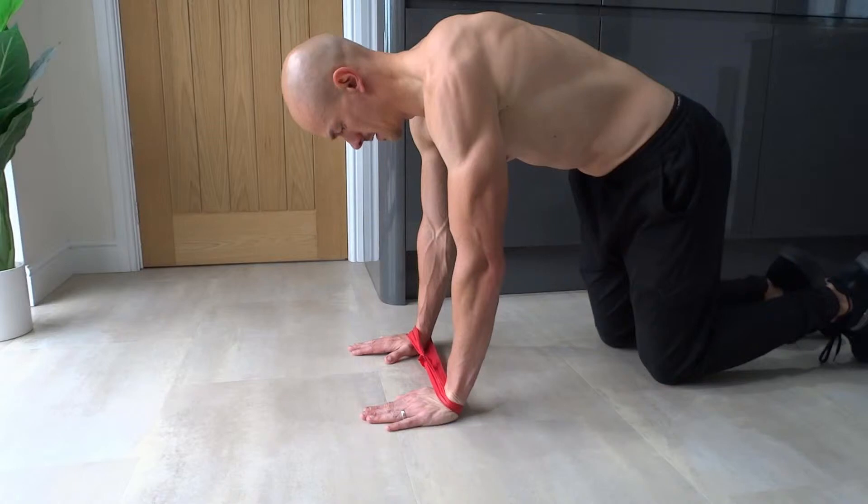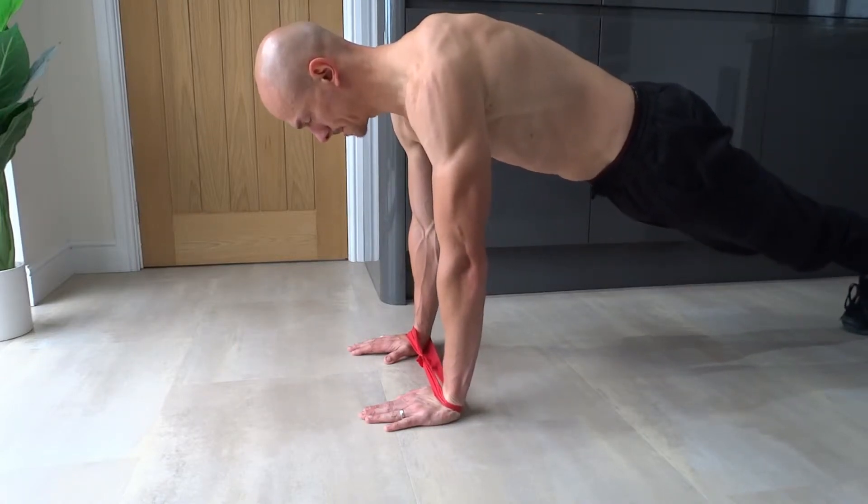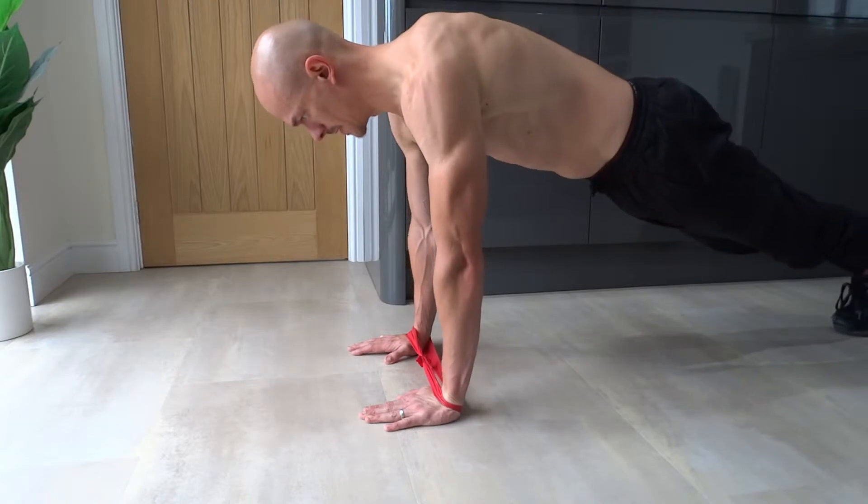Next, lift your knees off the ground so that you are on your toes and lift your pelvis until your body is completely straight. Hold this position throughout. Common mistakes are having your bottom up in the air or letting your hips drop, causing your back to sag.